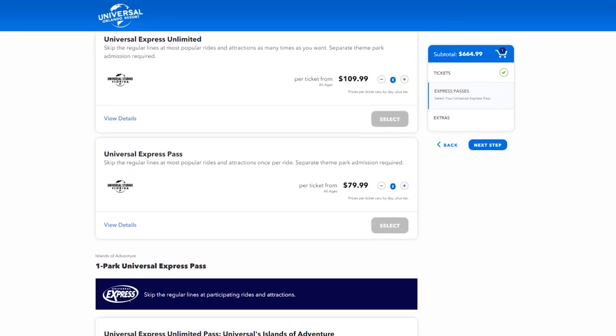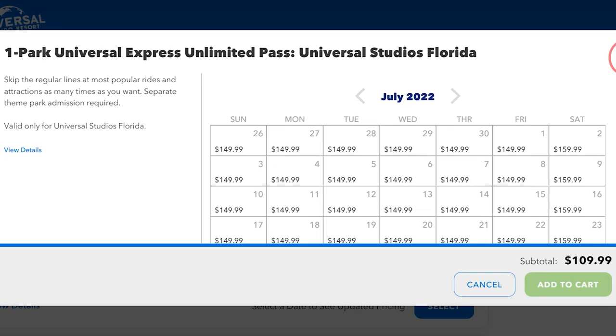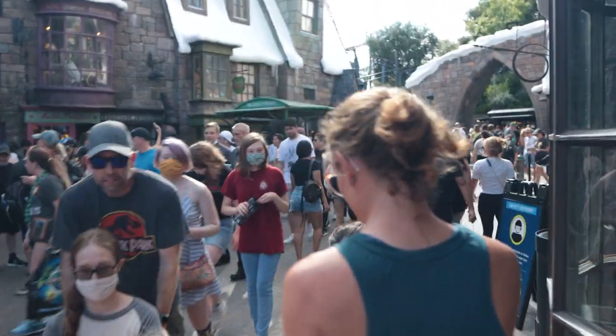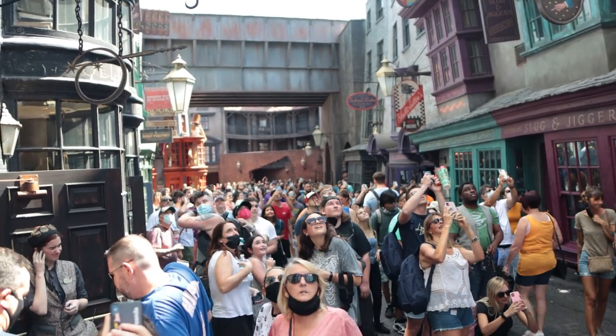The biggest mistake people make when purchasing Express Passes has to do with how they buy them. You can buy single-day Express Passes on Universal's website, but they're not cheap. A single-day limited Express Pass starts at $180, and prices go up depending on how busy the parks are. A two-park unlimited Express Pass can cost upwards of $200 per person per day during peak season — and just last week, between Christmas and New Year's, passes were over $400 per person and people were still buying them. If you base it on $200 per pass for a family of four over a three-day vacation, that's $2,400 on Express Passes alone.